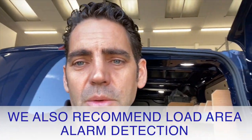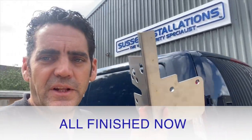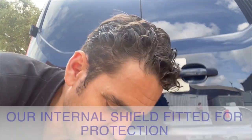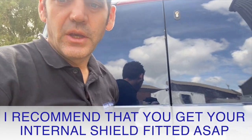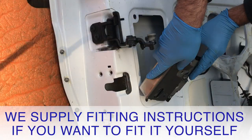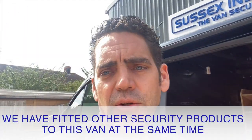Here we are all finished. We've got the internal shield fitted inside the barn door, the external shield covering up that big hole that was made next to the handle, and our internal shield giving good protection to the internal latch mechanism. We've also done the external and internal shield on the side load door, as that seems to be a really popular attack method on these Customs.